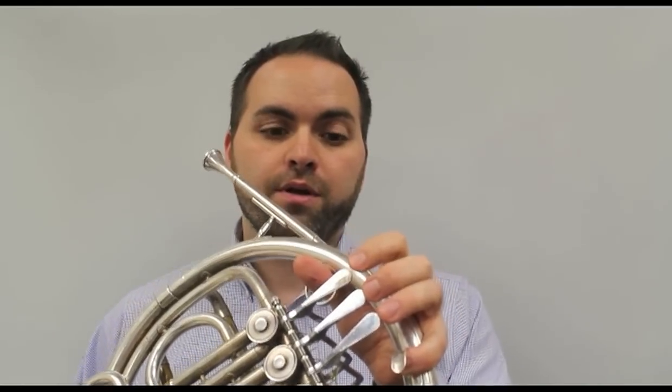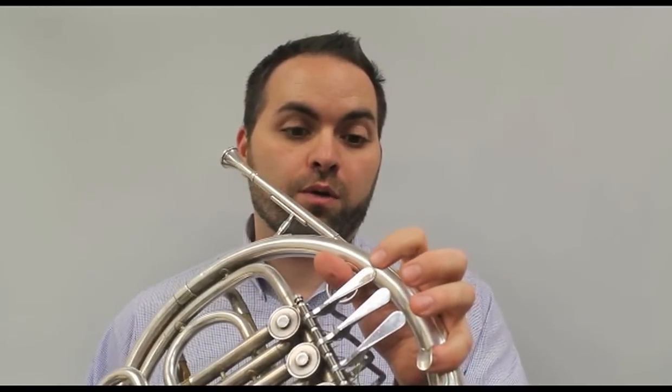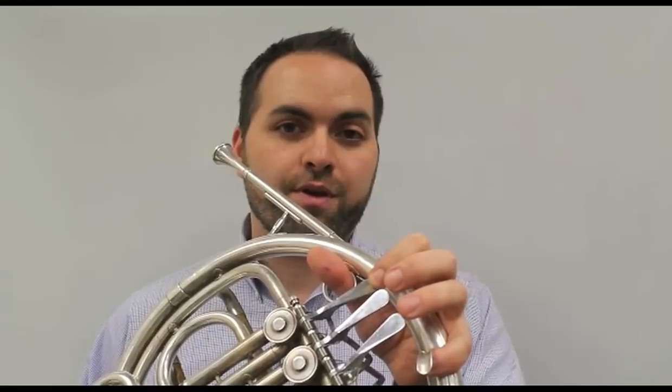So this song only has four different notes. It's pretty cool. We start on F, which is first valve on the French horn. E, which is one note lower, which is open. Then a D, one note lower, which is first valve. And then a C, which is open, and that's one note lower. We're going to start on F and sort of go down a scale like this.